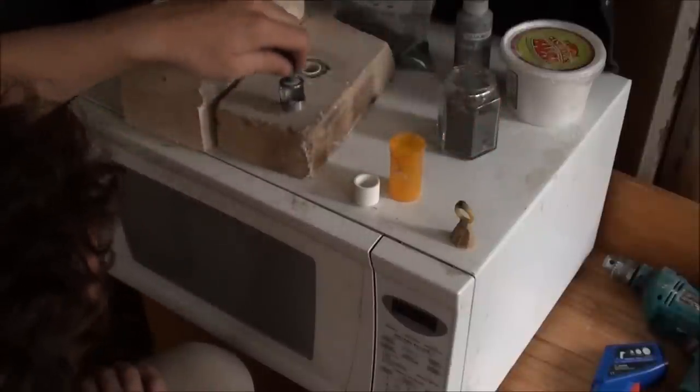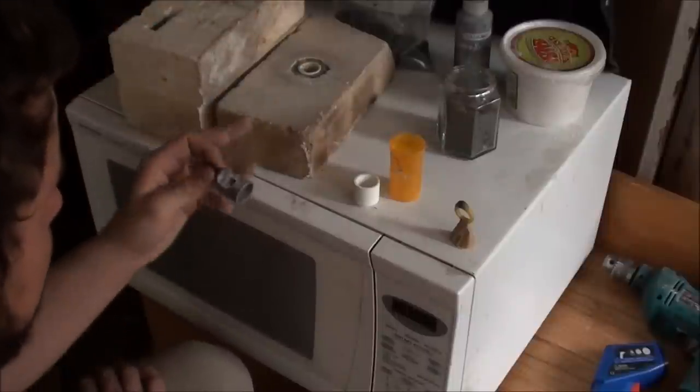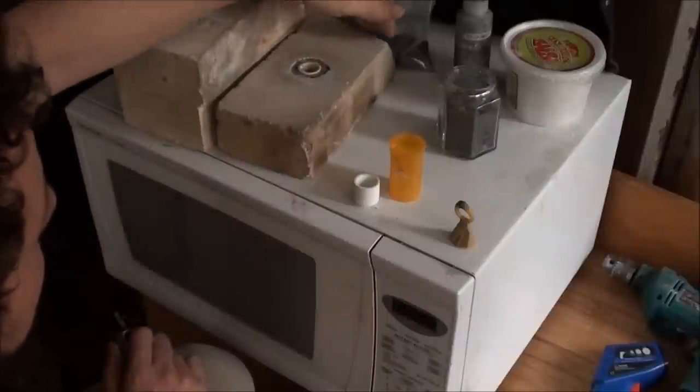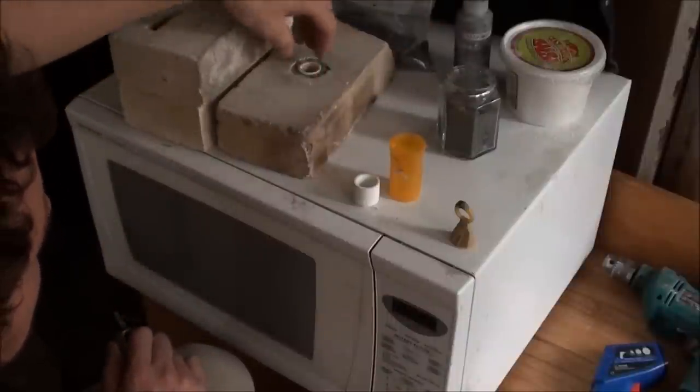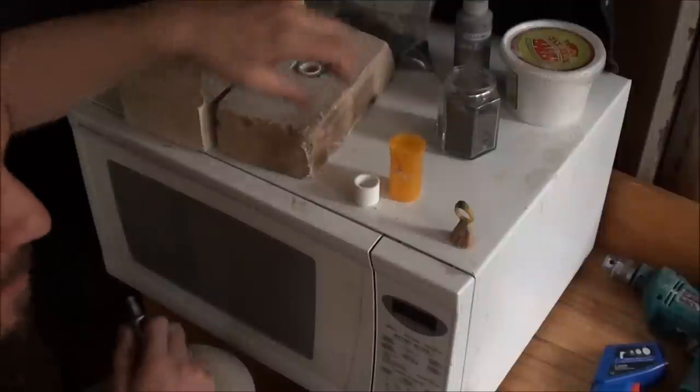I got these bricks from a kiln that they took apart — they're 3000 degree bricks. They're not ideal because ideally they'd be square, so the hole would be right in the center and the insulation would be a lot better that way.